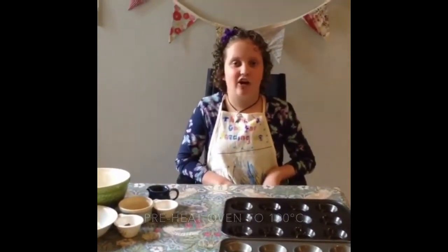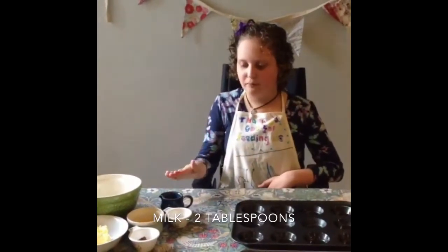Today I'm going to be showing you how to make a homemade rock cake. I have greased two baking trays and preheated my oven to 190 degrees Celsius, which is 370 degrees Fahrenheit. You will need some milk,